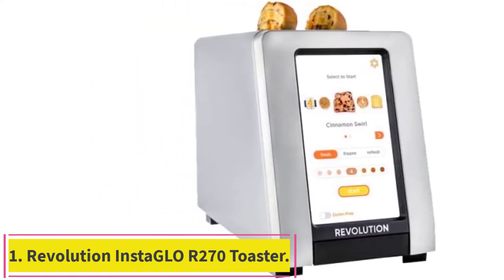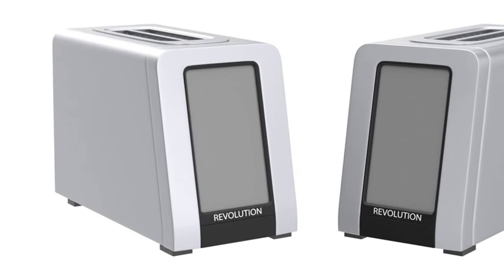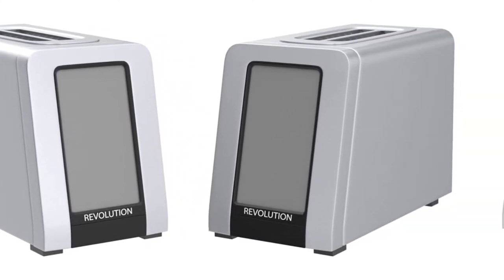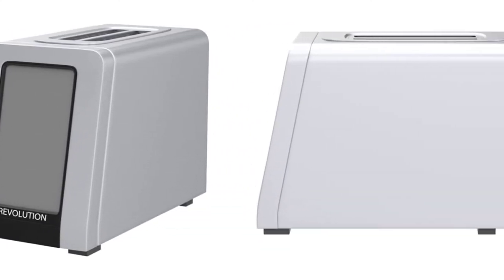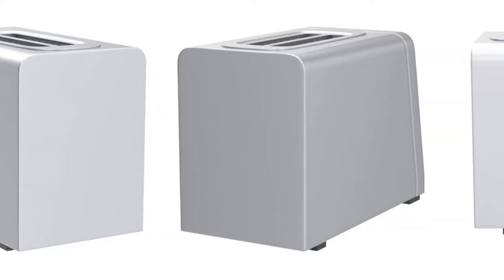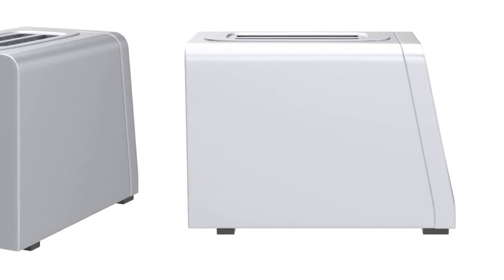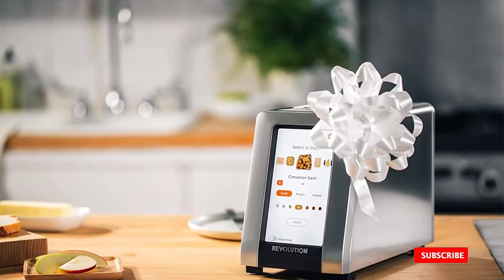Starting at number one: the Revolution InstaGlo R270 touchscreen toaster. Purchasing smart appliances for your kitchen can help simplify your cooking experience to make it quicker and more user-friendly. If you love high-tech in the kitchen, the Revolution InstaGlo touchscreen toaster might be the best toaster for you, since it has smart settings for 34 bread types and a customizable home menu.